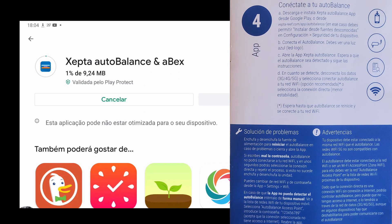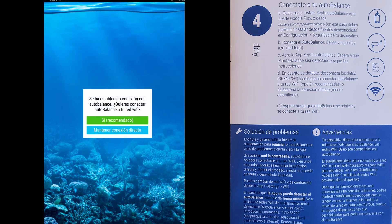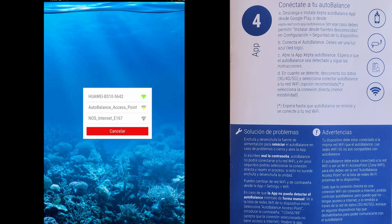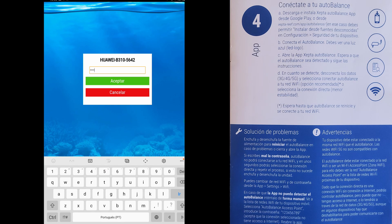I never had a WiFi aquarium equipment that easily connects to my router, and the fact that this wasn't a straightforward process was no surprise. Yet it wasn't one of the worst, or I'm getting better at dealing with disconnection problems. If you're experiencing any problems, disconnect the mobile data on your phone, and instead of connecting the phone to your home network, connect it to the auto balance access point. The password is 123456789. Open the app again and proceed with the configuration, and good luck!